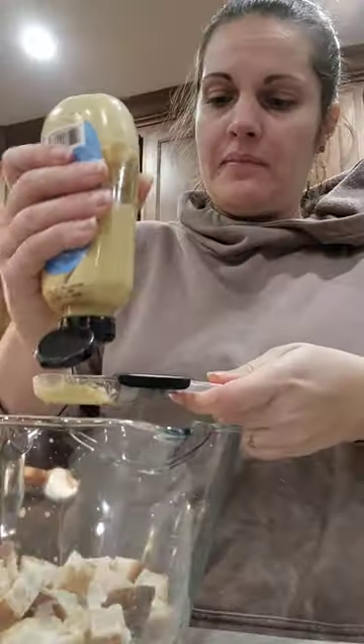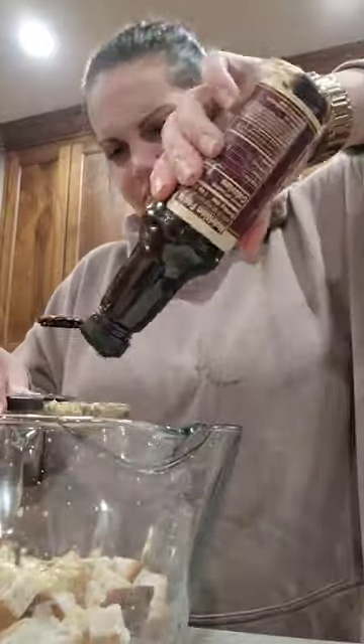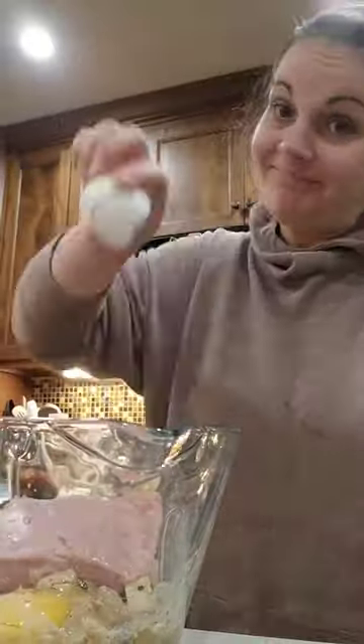I had to make a couple substitutions based on what I had on hand, but I don't know what it was. It might have been the sourdough bread cubes that were soaked in milk, or maybe it was because it was part pork, part beef — but this meatloaf was so good.